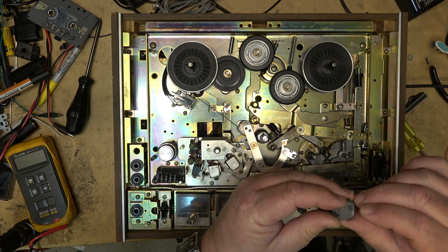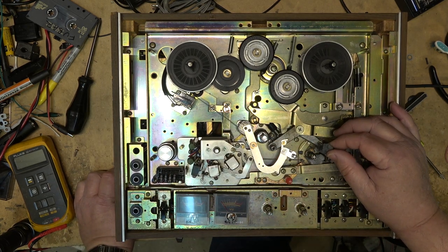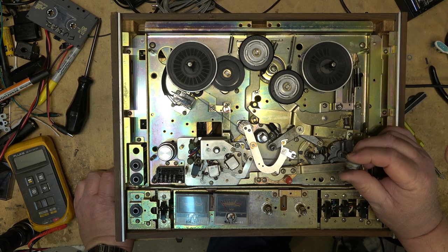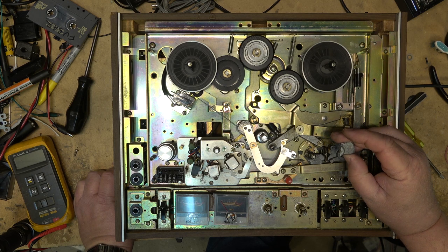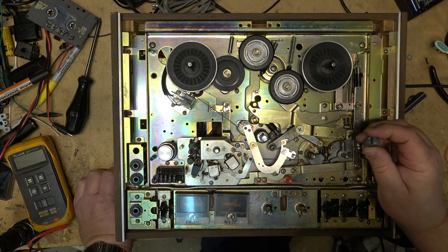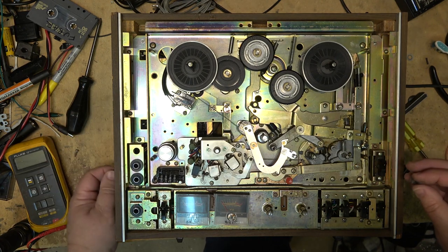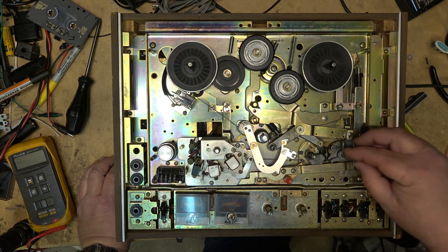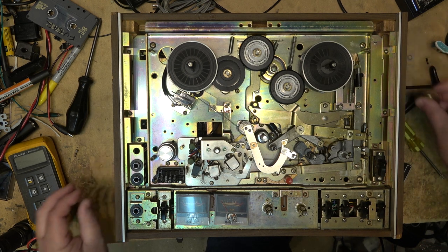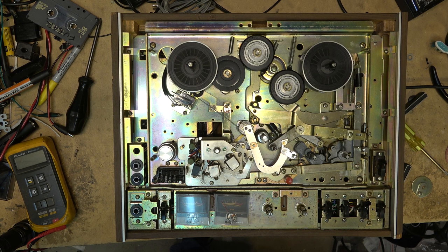What's happened is this crappy pot metal is shot. Unless you can get replacement pieces — and I don't know if they're even available, though somebody might be making them now — this is going to have to go back together. There's not a heck of a lot I or anyone can do without replacement parts. Unfortunately I don't have good news for the fellow that owns this one.